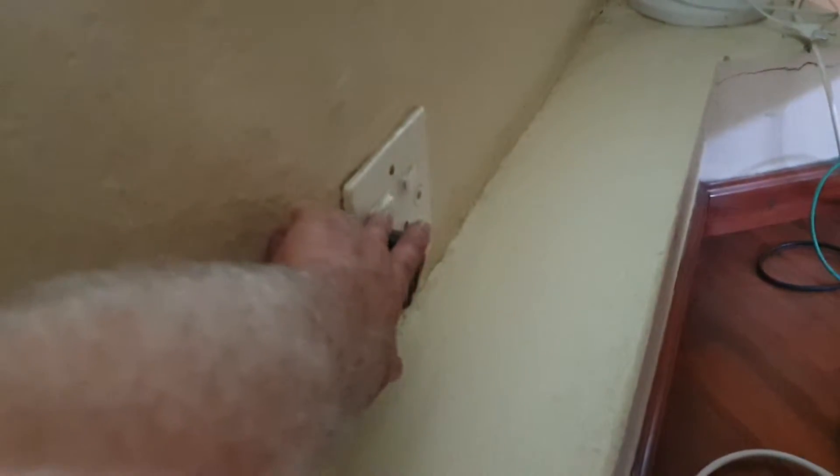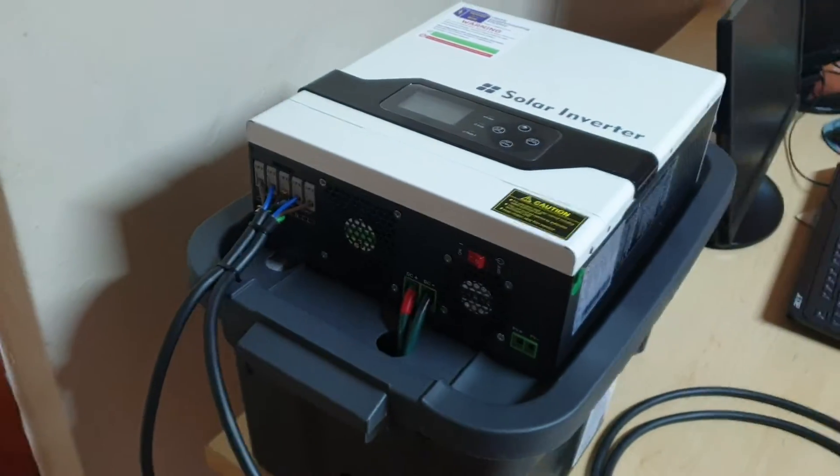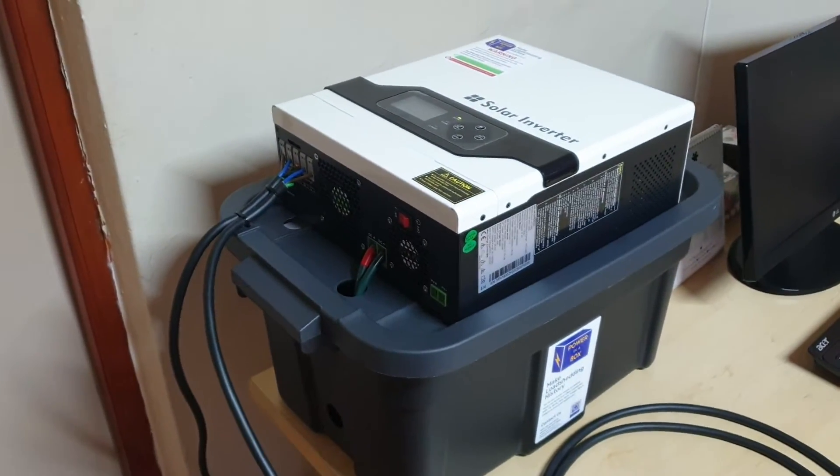I'm going to simulate a load shedding event. As soon as I switch this off, you can hear the fan — it beeps. The only way you know that you've been load shed is you'll hear a beep, and right now your load has been supplied by the batteries.